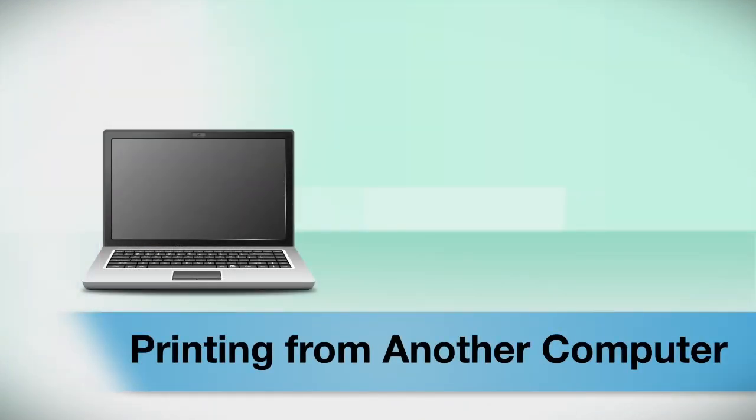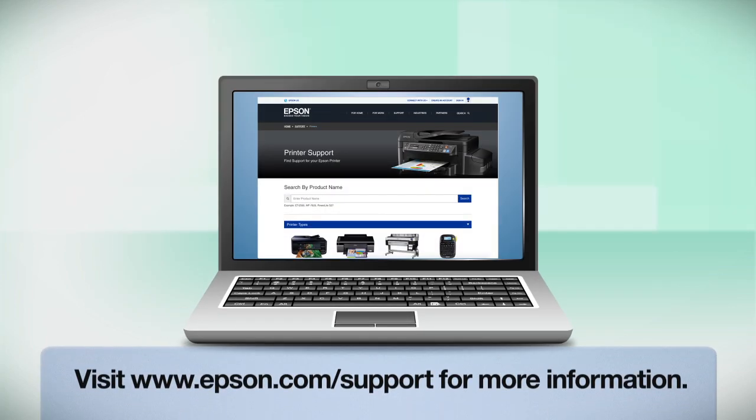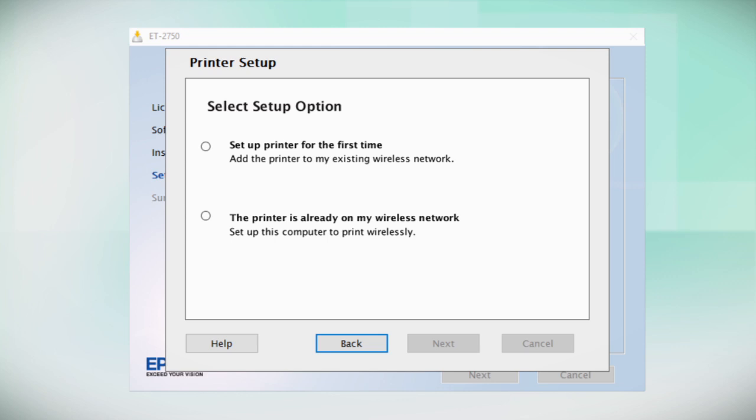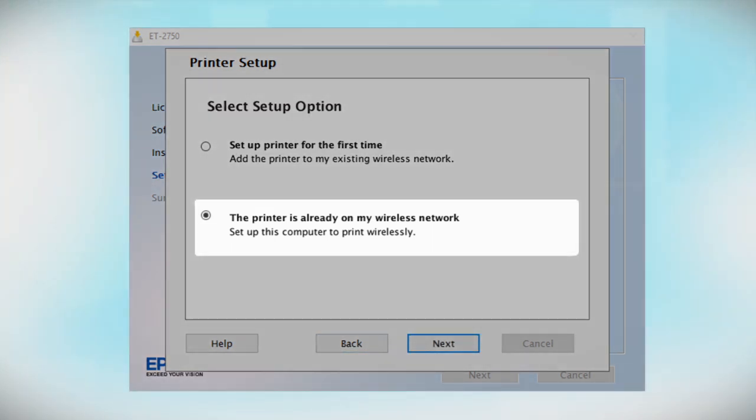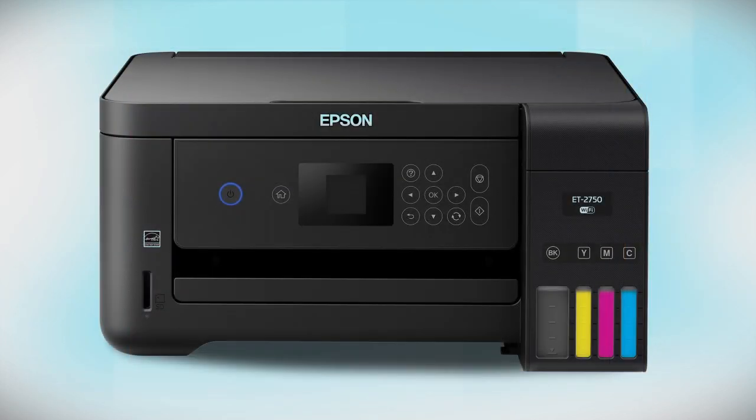If you want to print from another computer, insert the CD that came with your printer. If you do not have a CD drive, download and run the product software package from the Epson support site. At the installer screen, select the option that the printer is already on my wireless network. Follow the rest of the instructions on the computer screen to install the software. You can repeat this process for additional computers. You are now ready to print wirelessly from your computers.